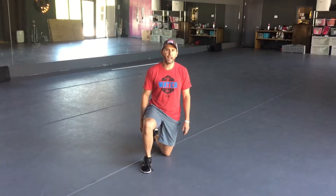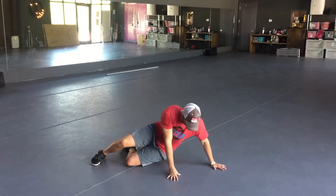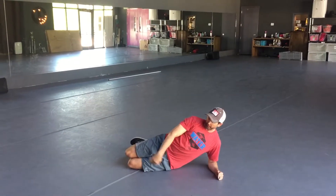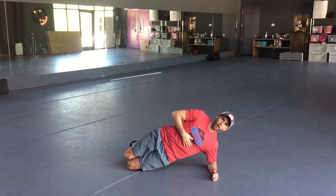Here is the modified side plank. Two versions here. First one is my knees stay bent. I make sure my shoulder, hip, and knee are in a straight line. And all we're going to do is lift your hips off the floor.